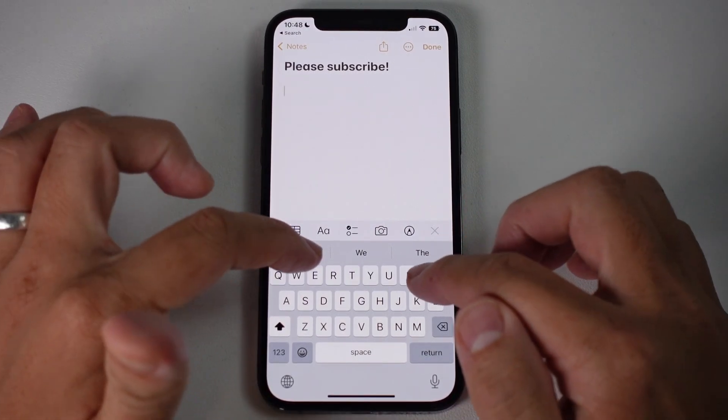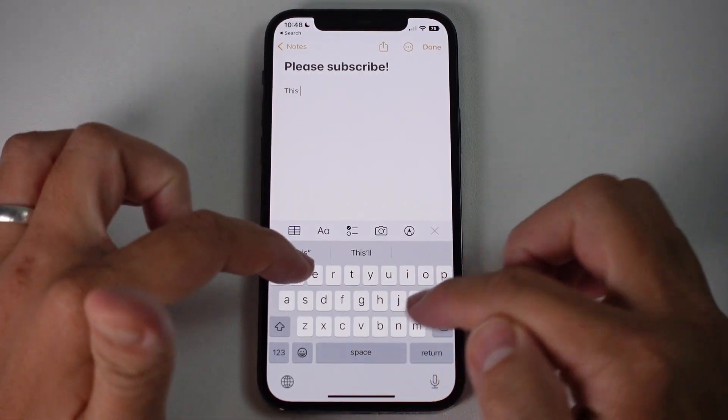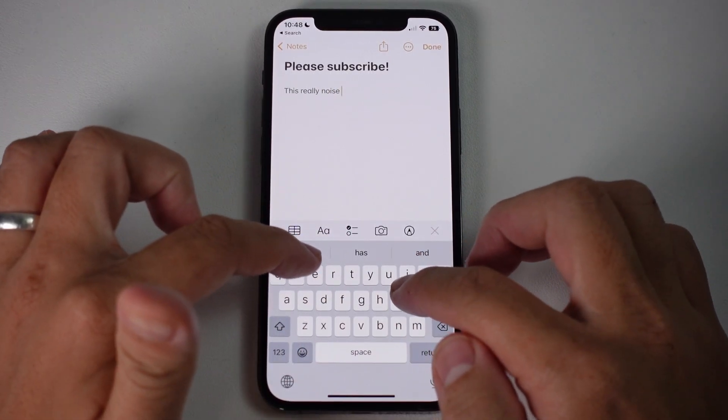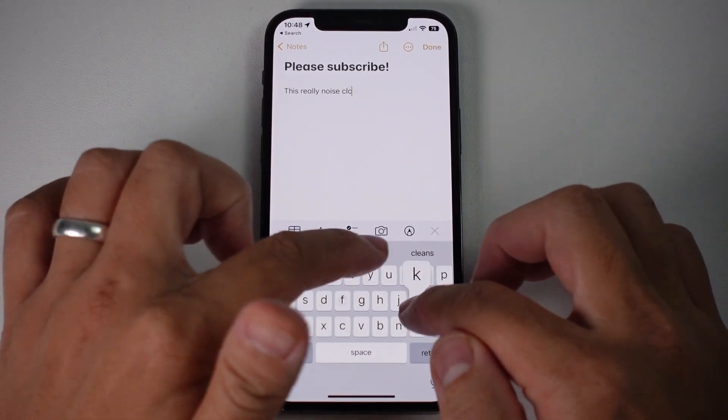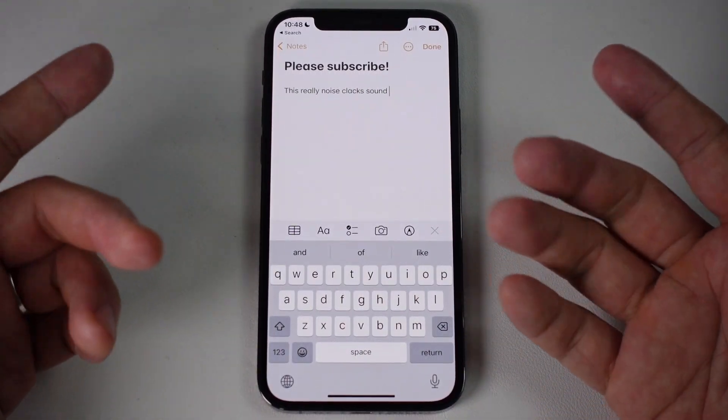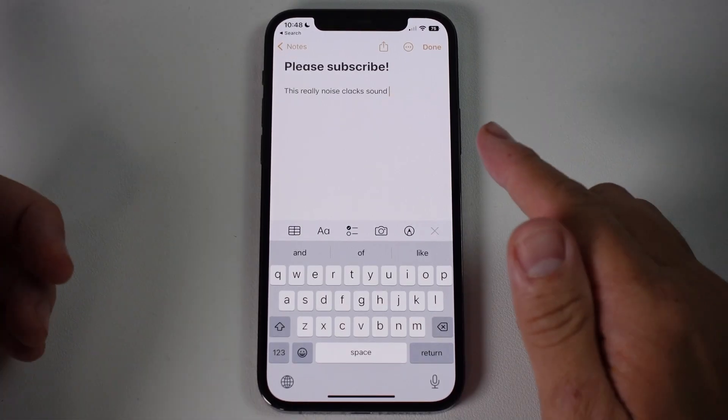One of the most annoying features about an iPhone keyboard is the fact that it makes a really annoying noise. When you're typing it's got this kind of clacky sound. Today I'm going to show you how to turn this off, or if you wanted to, you can turn this on as well.